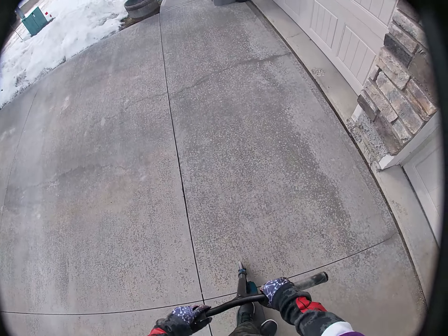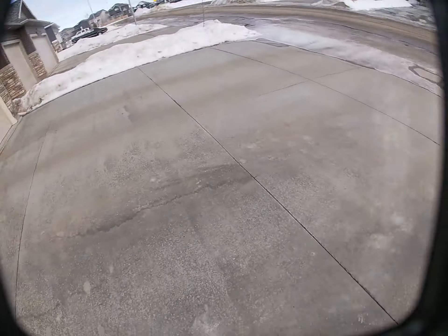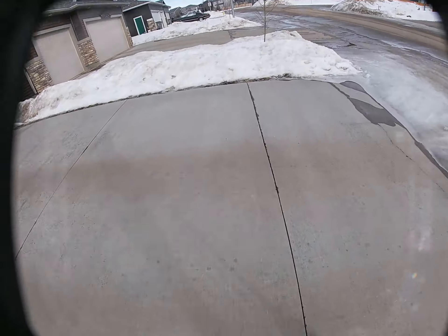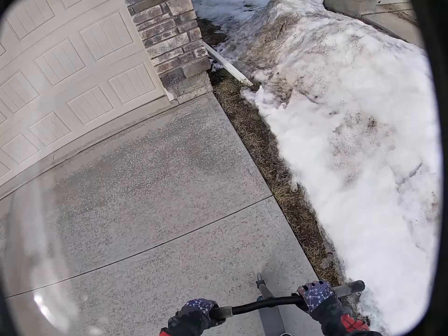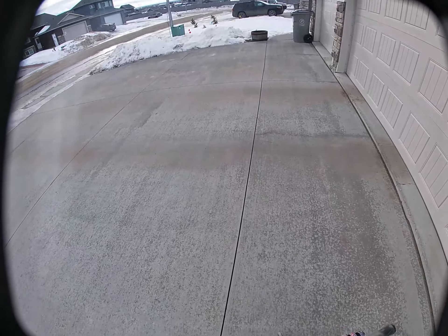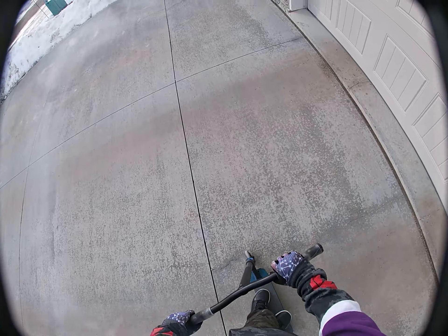Okay, let's try it again. Comment down below if you like these GoPro videos. I like doing them, so if you want me to do more of them just comment down below if you like it or not. I don't know, haha.